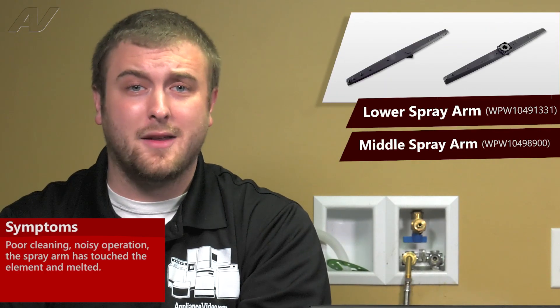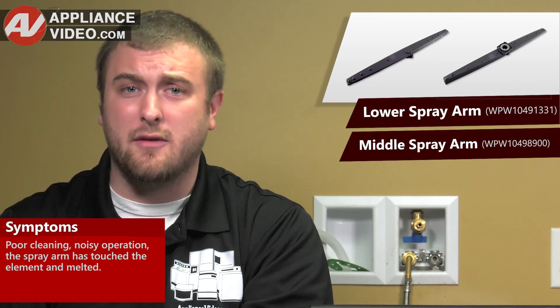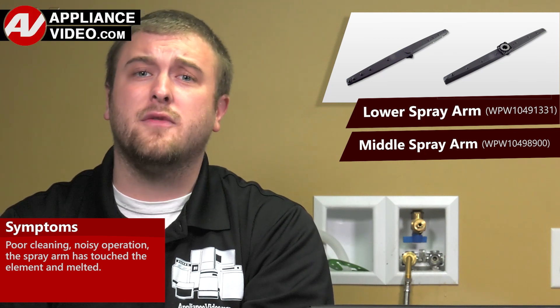Faulty spray arms will often cause poor cleaning and could produce some type of noise. Click on the link below to view this repair video.